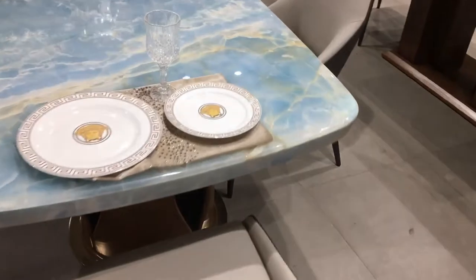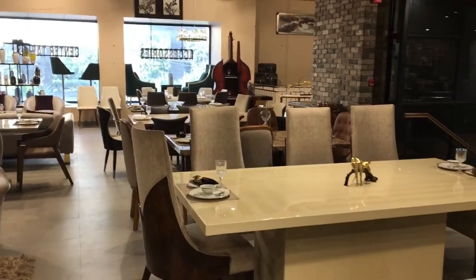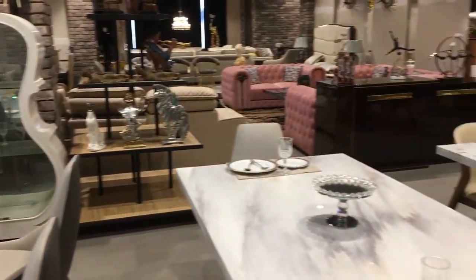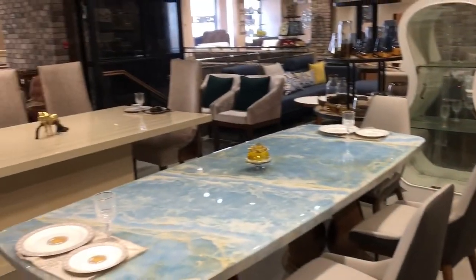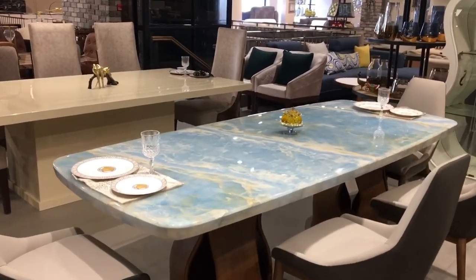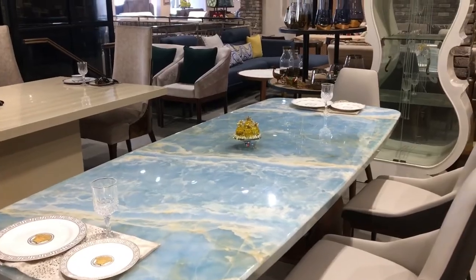There is an abandoned option in this chair. By the way, if you don't like this chair with the dining table, you have many options in this chair.